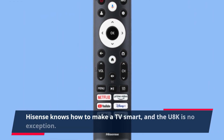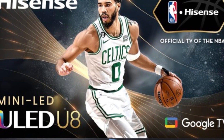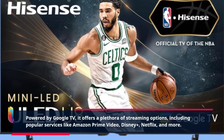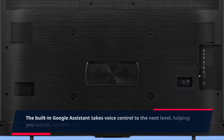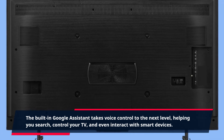Hisense knows how to make a TV smart, and the U8K is no exception. Powered by Google TV, it offers a plethora of streaming options, including popular services like Amazon Prime Video, Disney+, Netflix, and more. The built-in Google Assistant takes voice control to the next level, helping you search, control your TV, and even interact with smart devices.